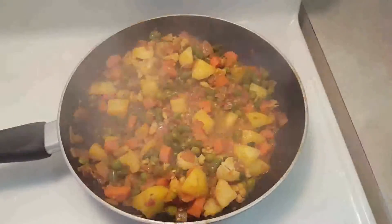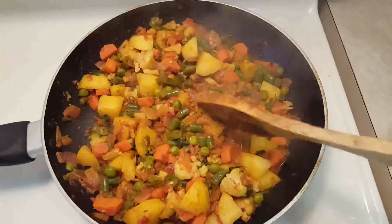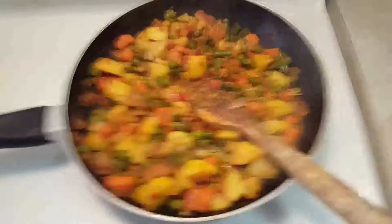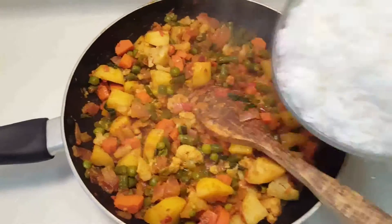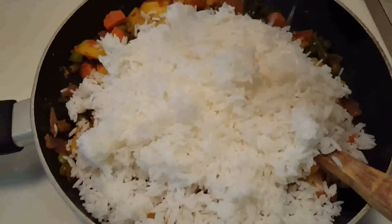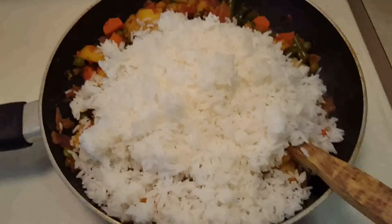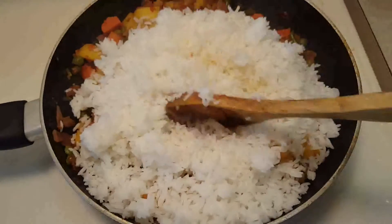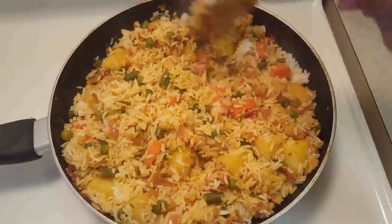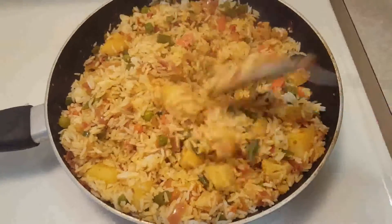Let's check our vegetables now — the vegetables are soft now. So now it's time to add the rice. I have taken about 2 cups of cooked rice. You can also make this with leftover rice, it will taste just as good. Give this a mix, and we will cook this rice for about 3 to 4 minutes more and it will be ready to be served.